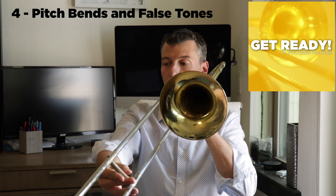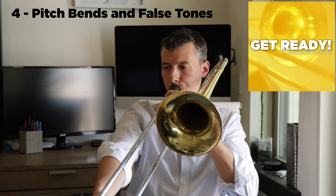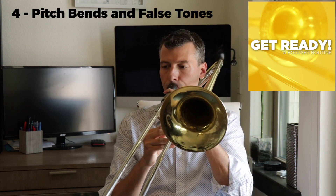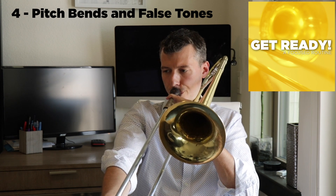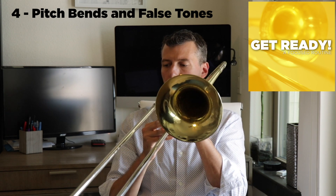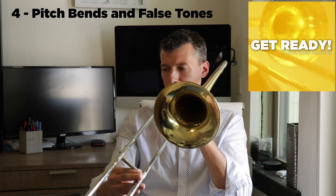Going all the way out in eighth position.